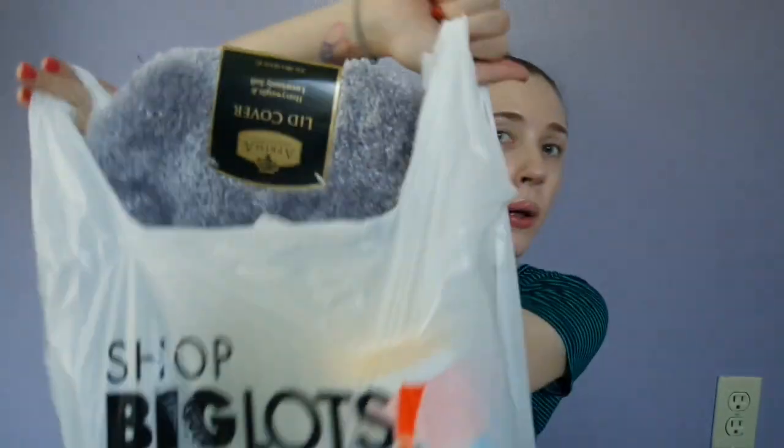I'm back again with another haul. This time I went to Big Lots. I don't know if y'all have Big Lots where you live, but they have cute stuff for cheap — and who doesn't like that? I got my truck washed the other day, but now there's a billion bugs on my windshield already, so I got these Armor All glass wipes. I'm going to try those.